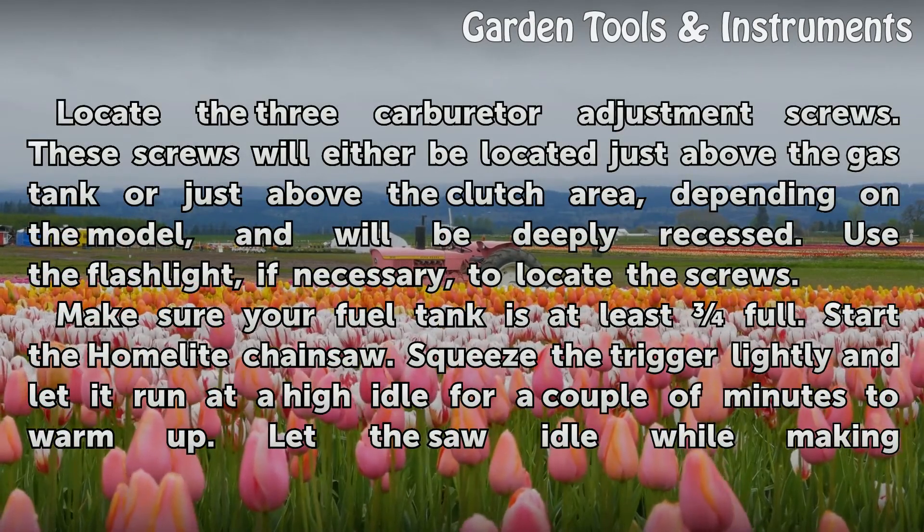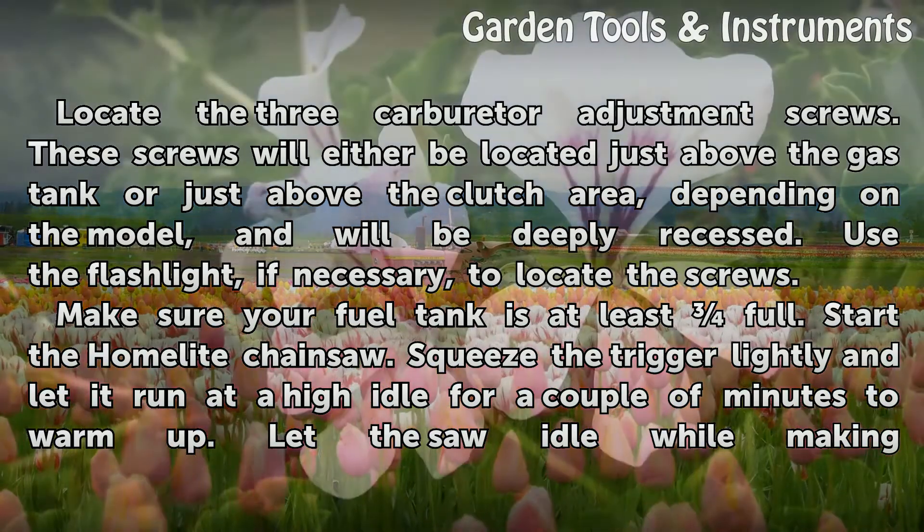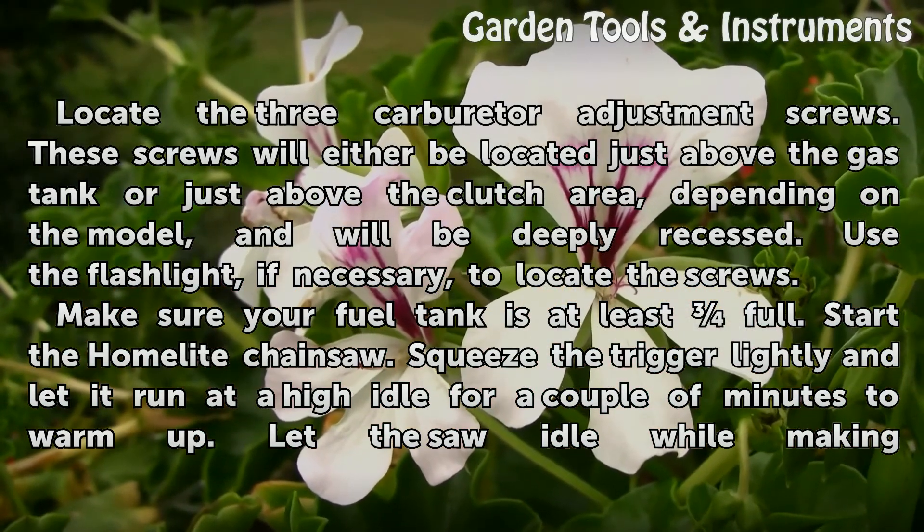Locate the three carburetor adjustment screws. These screws will either be located just above the gas tank or just above the clutch area, depending on the model, and will be deeply recessed. Use the flashlight, if necessary, to locate the screws.